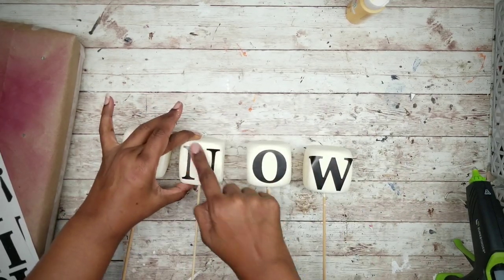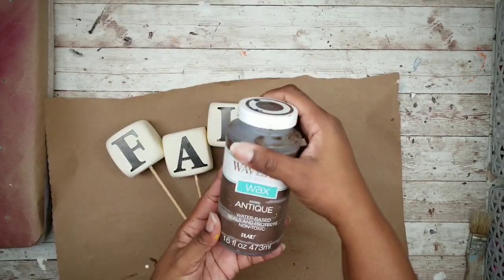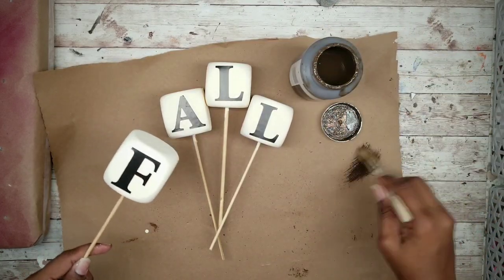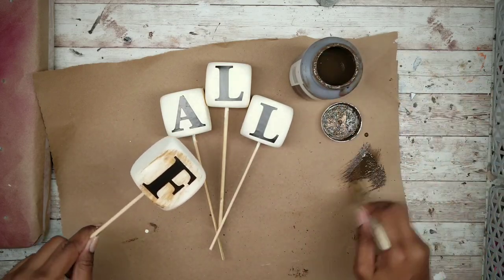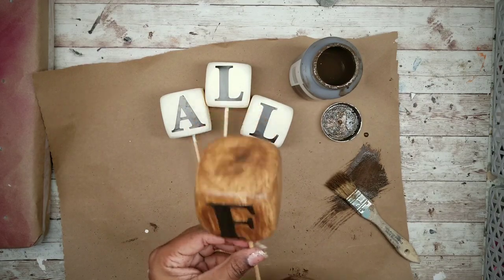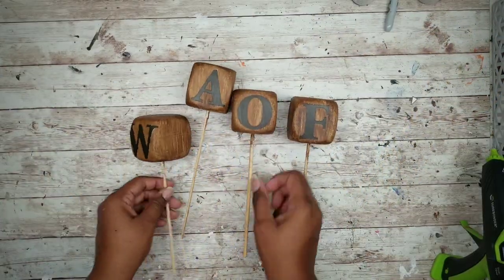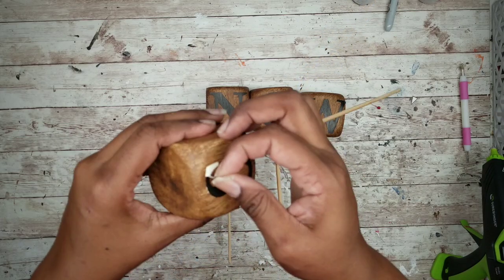This is great so we can keep them displayed throughout from fall to winter. Now in order to get that wood look I'm going to take some of that antique wax and lightly brush it onto the dice. You do not want to saturate them — you want to dry brush the color on just to give it a nice coat over the letters. Once they're all brushed and dry, carefully peel off the stickers to reveal the letters underneath.